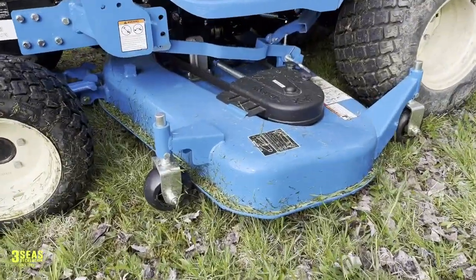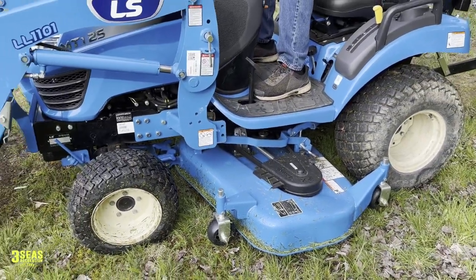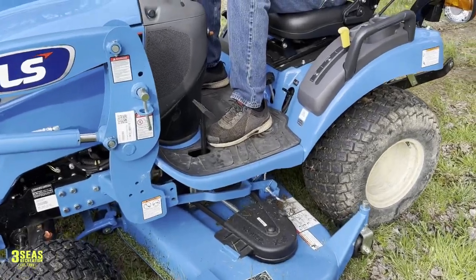Here's our mid mower deck. They come in a 60-inch deck — that's our only option. In the winter we can take this off, so if you do the snow blower, the loader and the mower deck will come off for the snow blower to slide underneath.